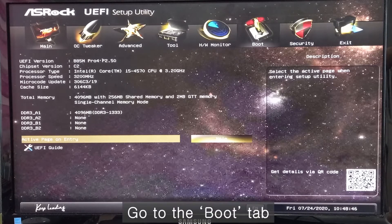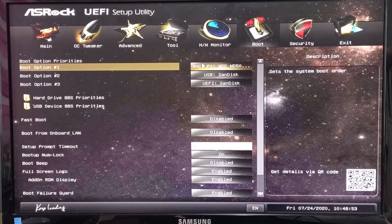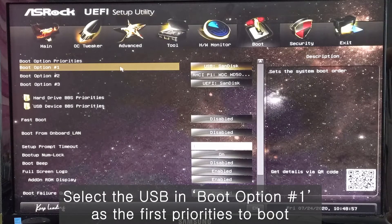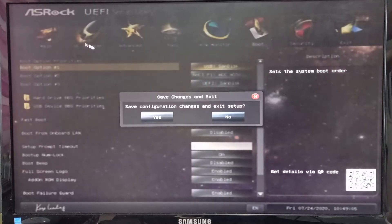Firstly, you need to go to the boot tab and you need to click the USB button on boot option number 1. Then you need to save.